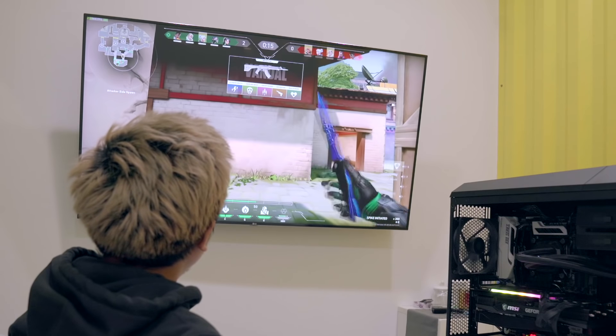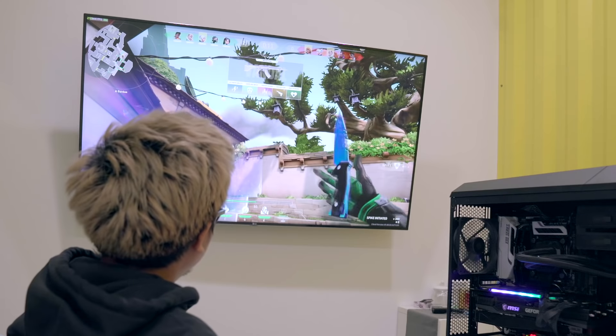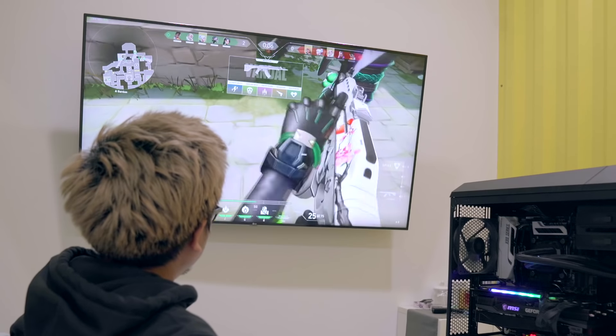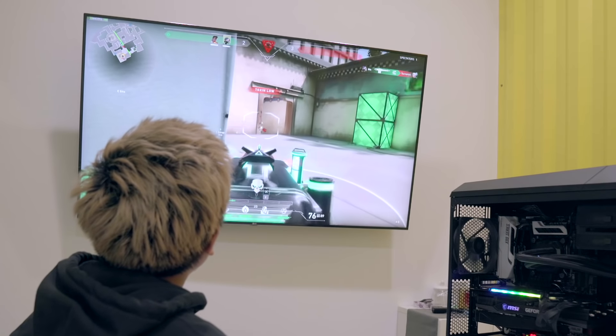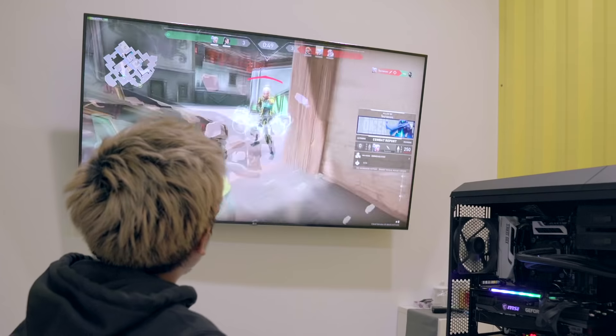The first game I tried with the RTX 3090 was Valorant. I know it's not the most visually demanding game for benchmarking, but I got a maximum frame rate of 320 and the lowest was 270 — about a 50 fps range.